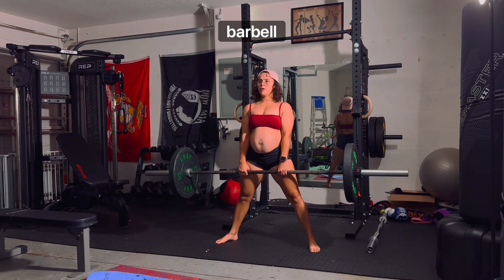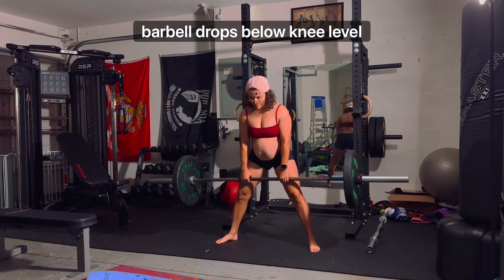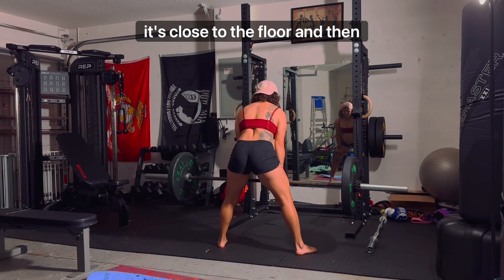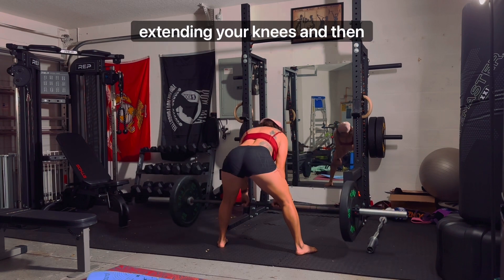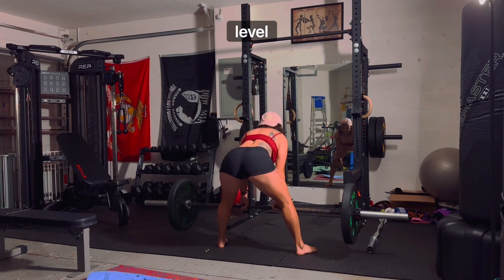Inhale as you lower the barbell down to your legs by pushing your butt back and flexing your knees after the barbell drops below knee level. Keep lowering the barbell until it's close to the floor, and then exhale as you pull the barbell back up to the starting position by driving through your feet, extending your knees and then extending your hips after the barbell passes knee level. Then repeat.